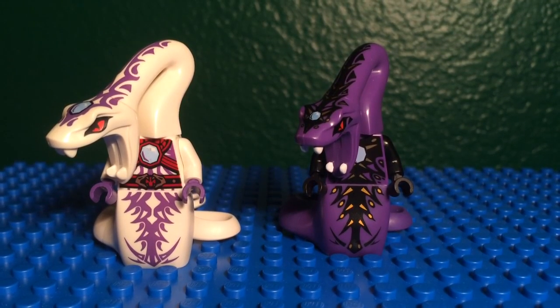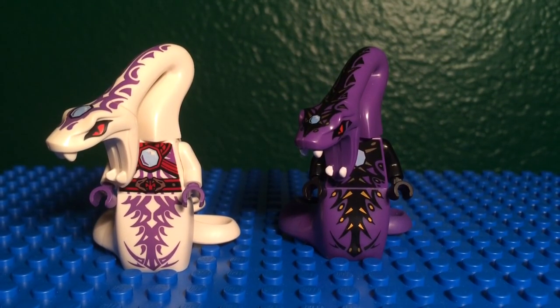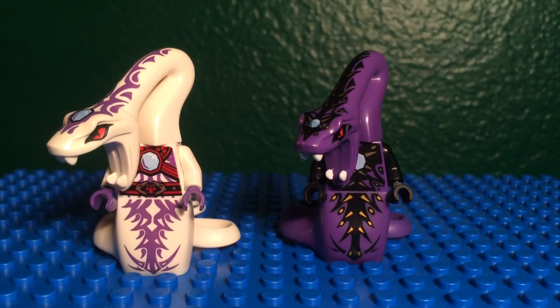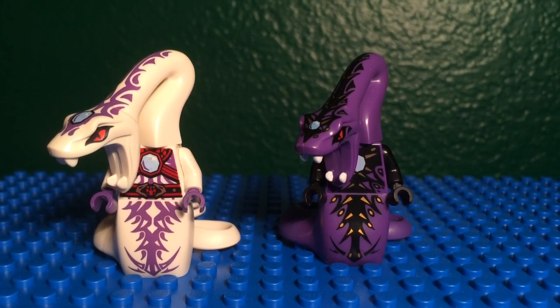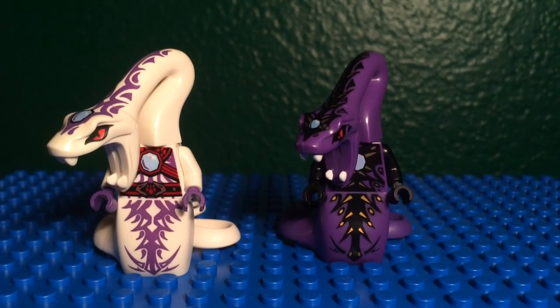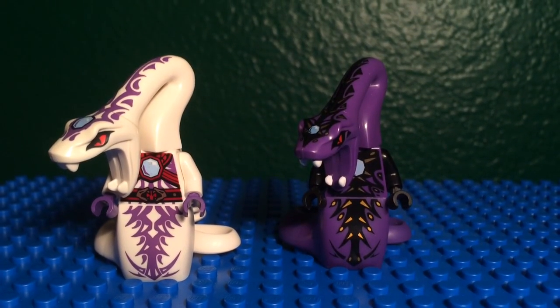All of his special detailing and printing is just all different. Most of his printing on his body is not gold and black anymore — now it's purple. You can see that there. His hands are purple in the new figure and they were black in the old figure. Technically he had purple arms in the show, and then white arms in the new figure — they had the right arms for the new figure.